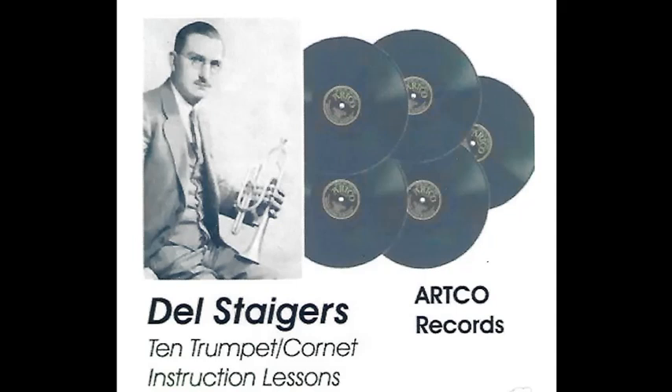Mr. Stegers continues with the syncopated passage. Notice the fine style he displays. Ready, play.